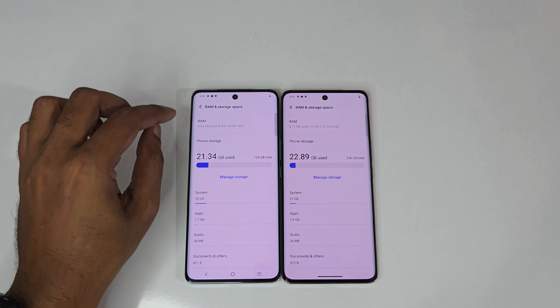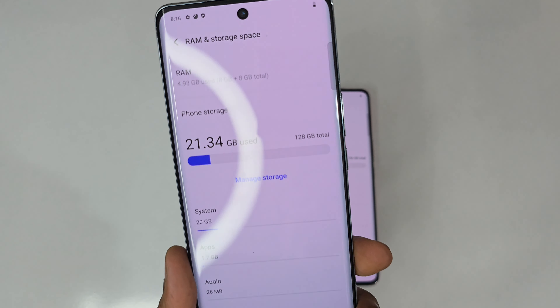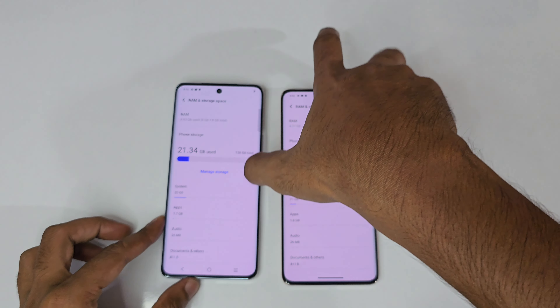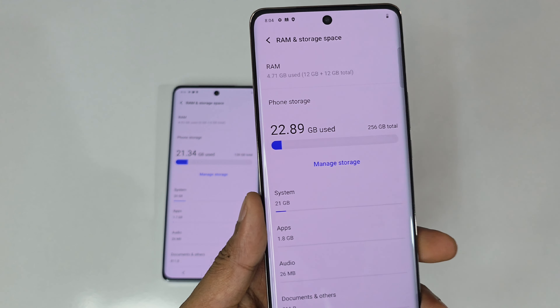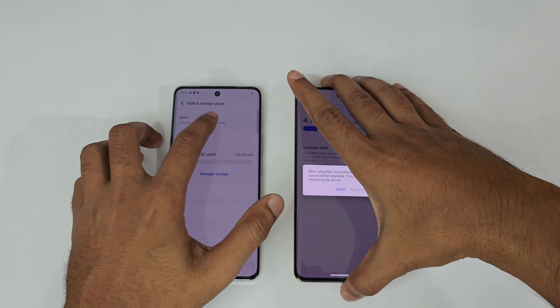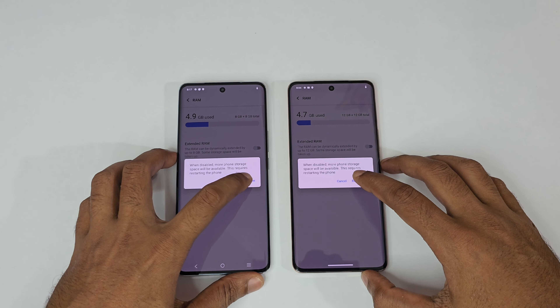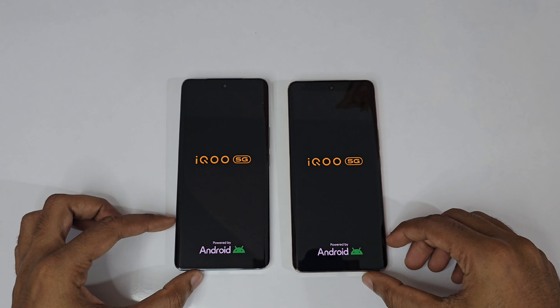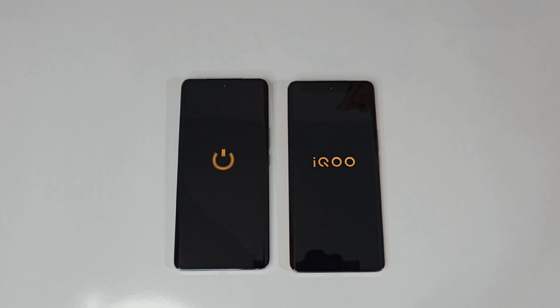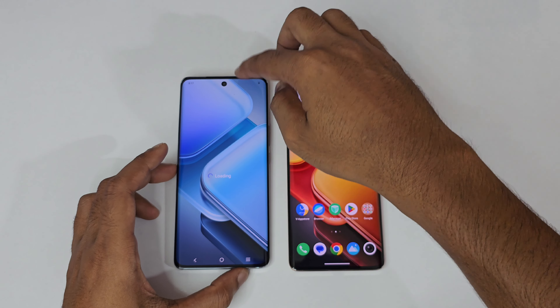If you turn off the extended RAM, you get 8GB on one and 12GB on the other. Currently about 4.93GB is already used, leaving just 3GB free on the 8GB variant versus 7GB free on the 12GB variant. Let's restart both phones to compare boot speed — three, two, one, go. The 12GB variant boots a bit faster.